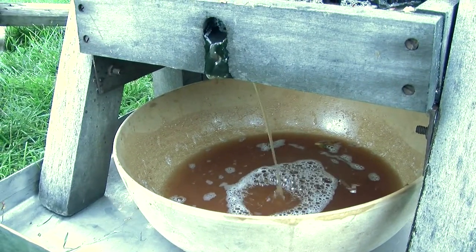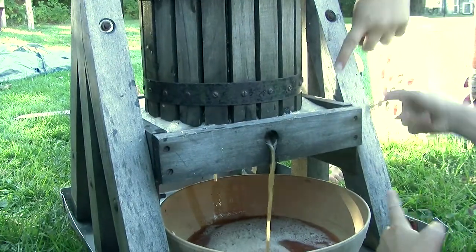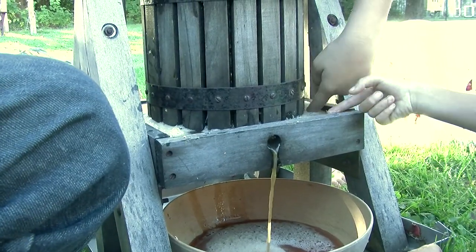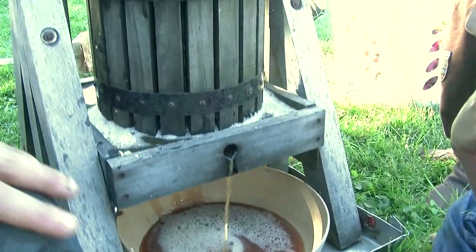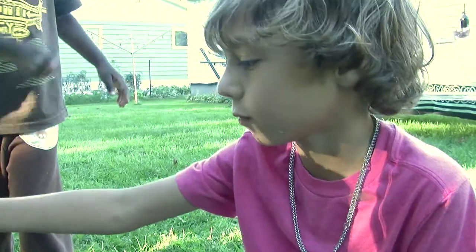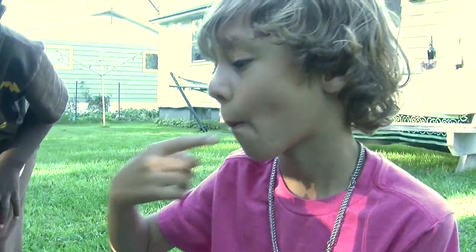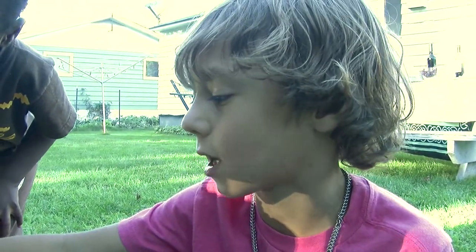Look at the color. This is awesome. Shay, try this — some of this. It's so good. It's like cotton candy. It's yummy. I'm just eating the foam. How does it taste? What's it taste like? Cotton candy slash apples.